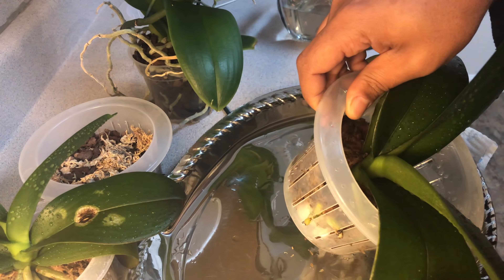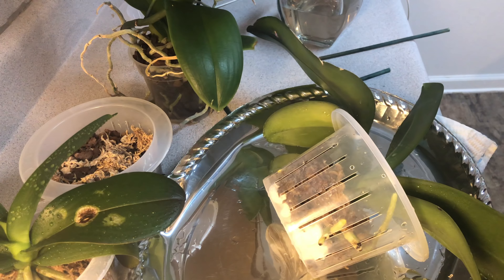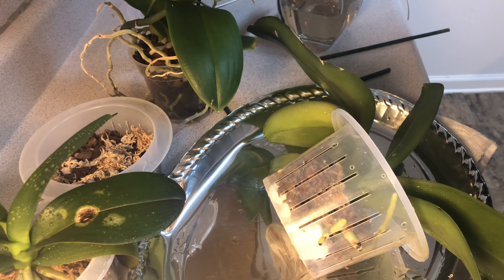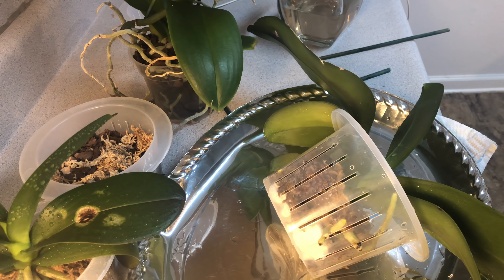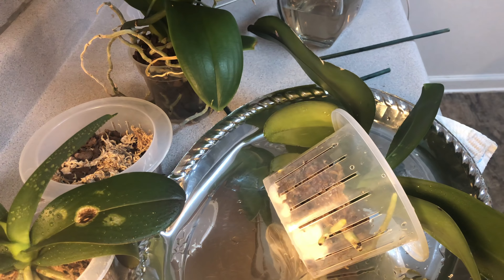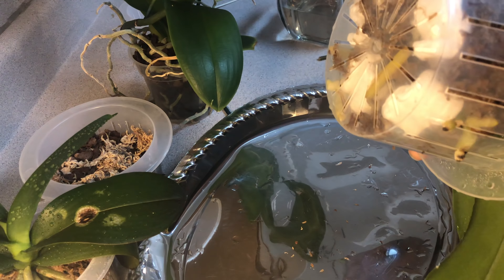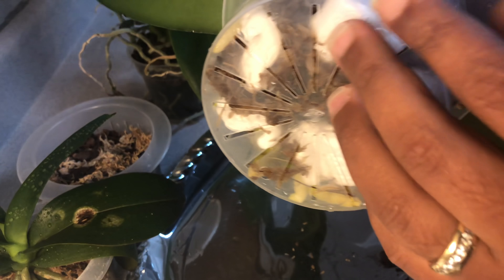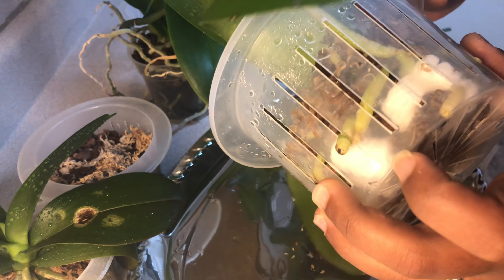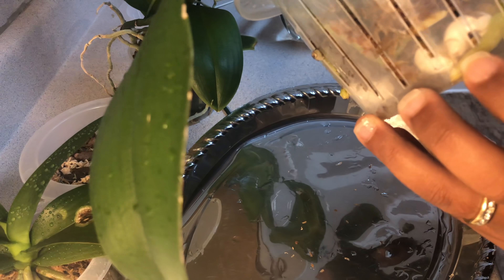My Baby Blue is actually root bound and I want to transfer her to water culture because she has such beautiful roots. I want to make sure I'm not keeping her in acidic moss. Baby Snow's roots are really affected because I used too much fertilizer on all of them. My Fal Pal Nicole Connelly told us it's okay to go ahead and snip and tuck.